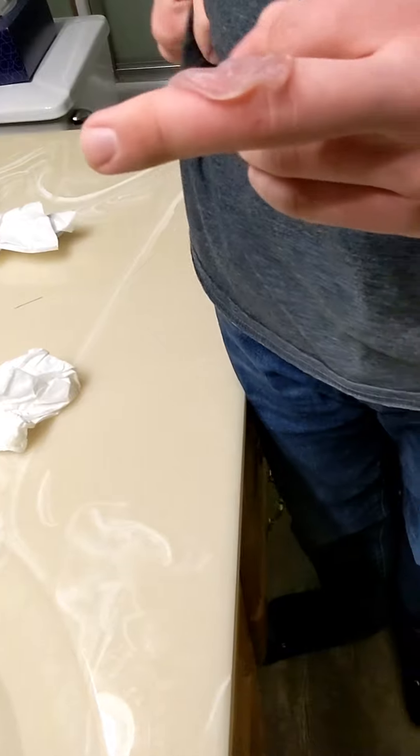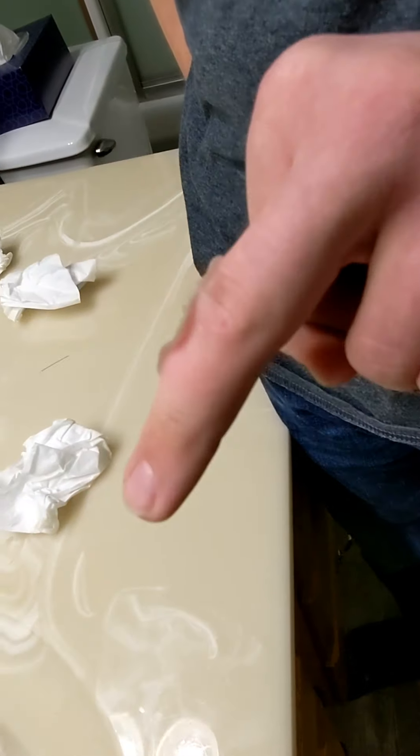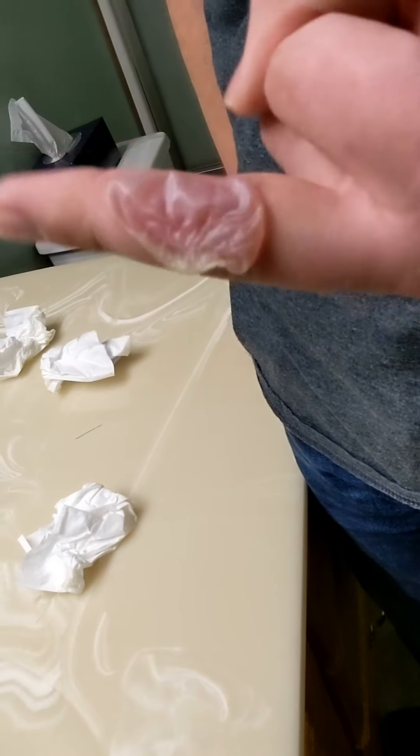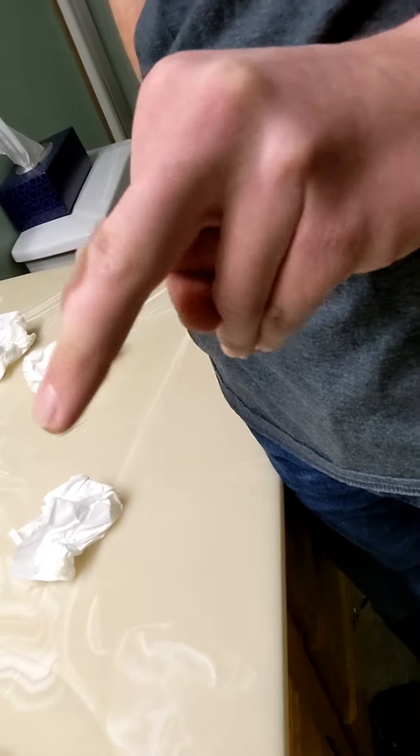You're going to want to put some ointment on it, antibiotic on it, and you're going to want to wrap it with some gauze. You're just going to want to keep doing that until it's healed, and go from there.